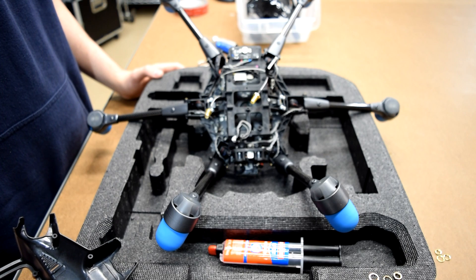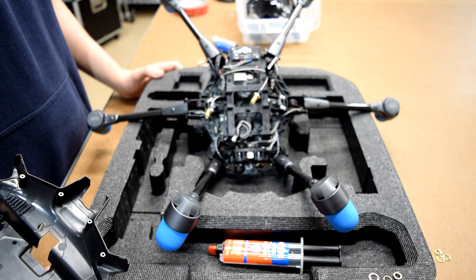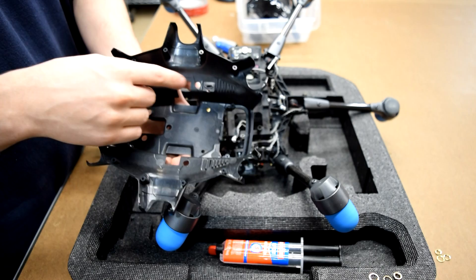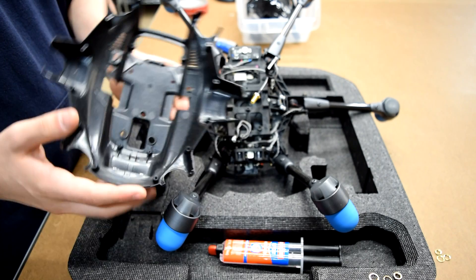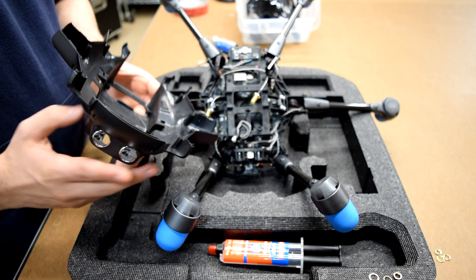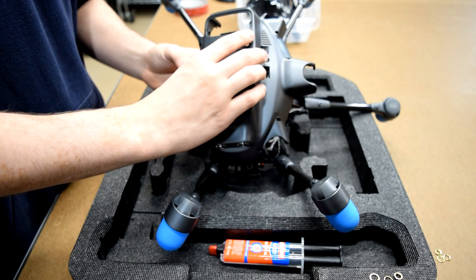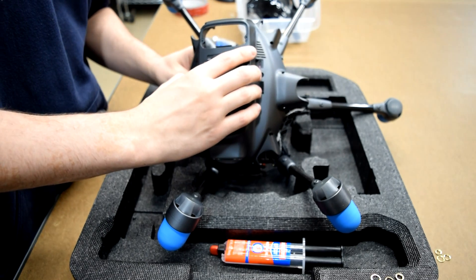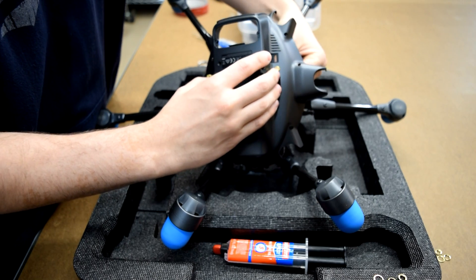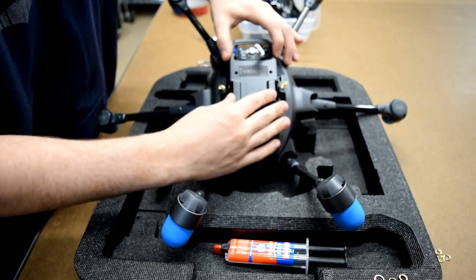Now that we have our holes drilled, we want to take the nuts and washers off the connectors for the antenna. In our instance, we use a little bit of epoxy on the inside of the holes so we get a nice solid connection and don't have to worry about anything getting loose. From here, we're going to re-attach the bottom, thread through the connectors, re-attach the top, put back on the landing gear, the lampshade, and the gimbal connection board, screw everything back together, put back on the camera, and have the drone completely re-assembled. Then lastly, we screw in the antennas and we'll be all set.